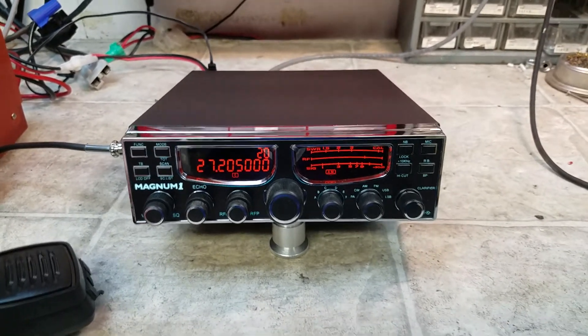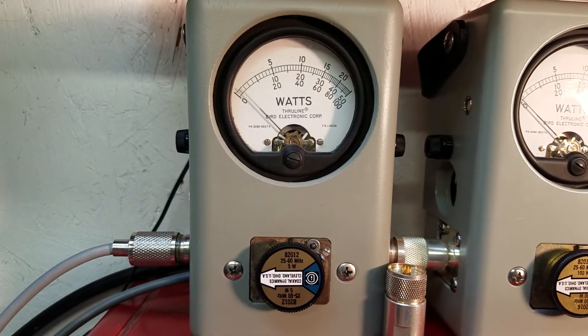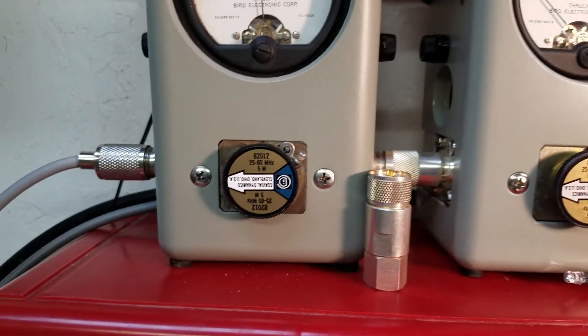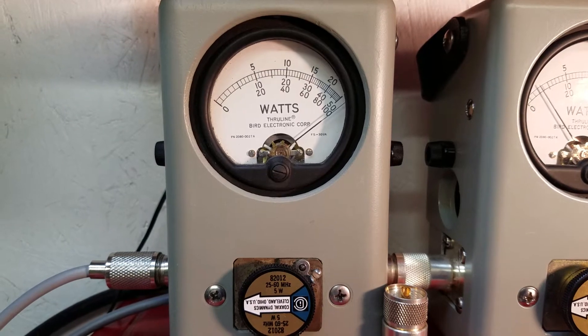Let me go ahead and show you what we got here. Power's all the way down — five watt slug, just about one watt. I'm gonna roll it all the way up here. It's a little over five watt carrier.